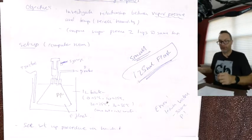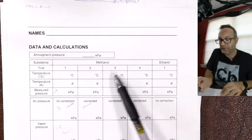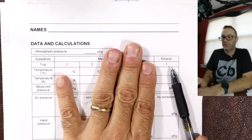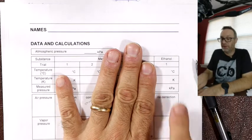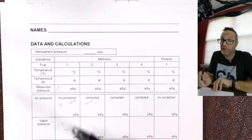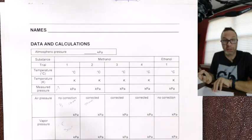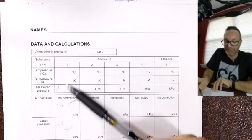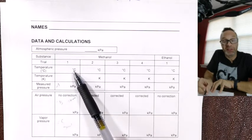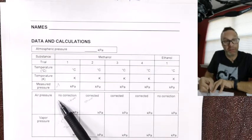The data set is pretty straightforward. You have one, two, three, four trials for methanol to generate that graph, and then just one point for ethanol at room temperature — not on the graph because it's a different material — just to show the difference between light and heavy molecules. Trial one is interesting — there's no correction because we're doing it at room temperature. You need Kelvin temperatures and pressures and we're looking at that relationship.